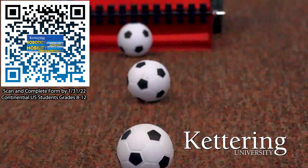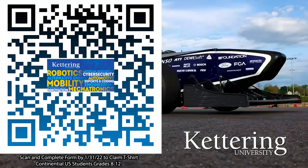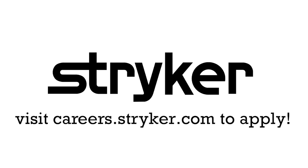First Updates Now is supported by Kettering University. Discover why Kettering University is the number one choice for many First students and schedule your tour at kettering.edu. And by Stryker Careers — help create the next medical breakthrough in a fantastic internship or career when you visit careers.stryker.com.